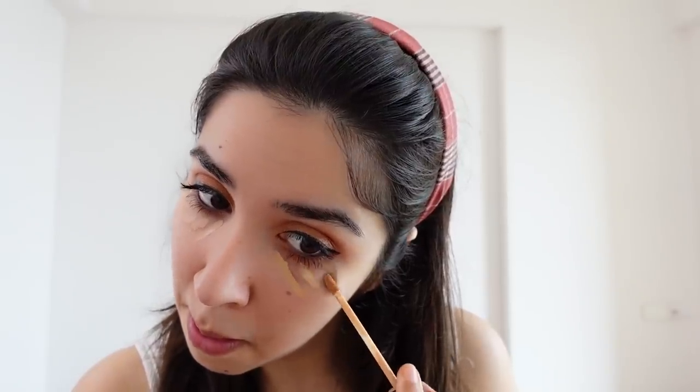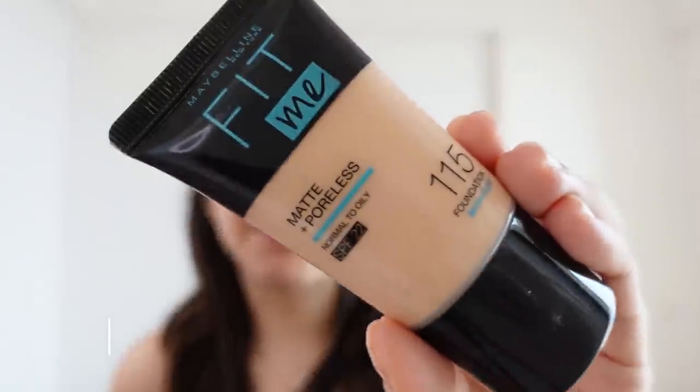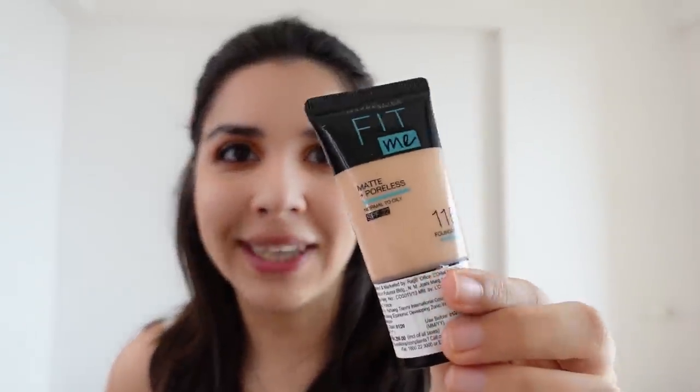Now we move on to the base, and I'm going to do concealer again. A good concealer should give decent coverage without being cakey or creasing. I like Maybelline and Swiss Beauty concealers. Don't go too light with concealer — buy your actual shade. For foundation, I'm using Fit Me Foundation for the first time, and it's a very good budget foundation. A good foundation should blend easily and give good coverage. The only downside to the small pack is fewer shade options, but the big bottle is better value for money.